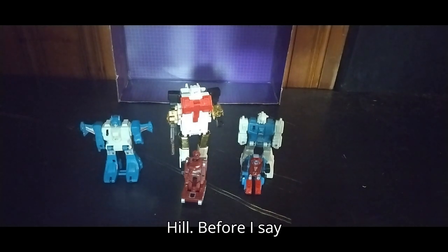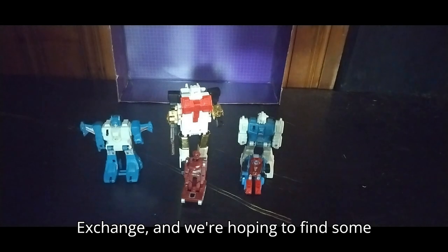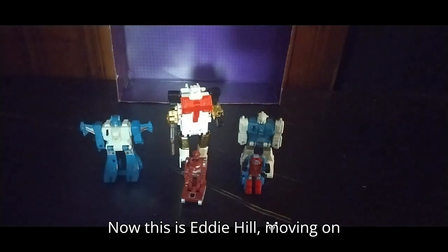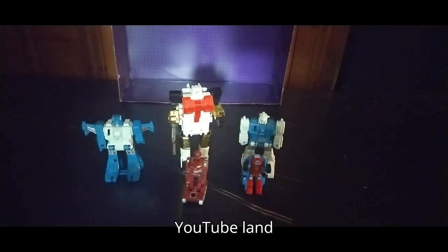This is Eddie Hill. Before I say move on and rock on and rock out — today we're also heading to Monroeville Exchange, hoping to find some epic action figures. Moving on and rock on and rock out, YouTube land.